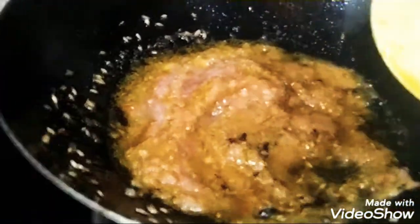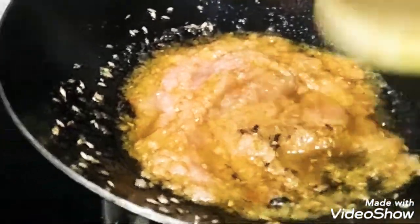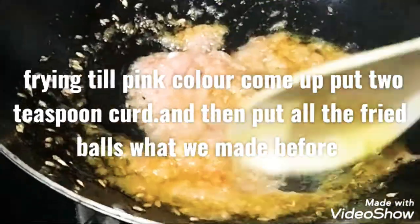Add onion, tomato, ginger, garlic paste.